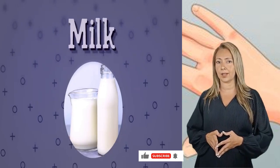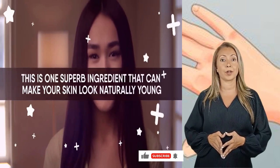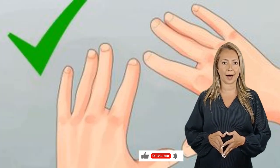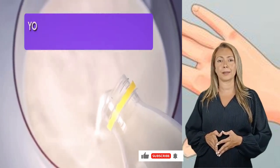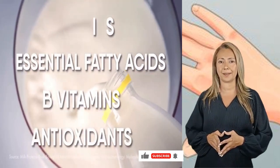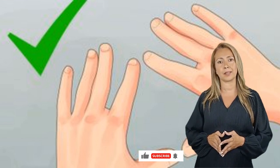Another favorite of the skincare community is milk. Your skin deserves only the best, and this is one superb ingredient that can make your skin look naturally young. After using any of the exfoliating masks, you can use milk to moisturize. Dunk your hands in a bowl of cold milk, or dab cold milk with cotton balls on your hands. It thoroughly conditions your skin and makes up for the loss of moisture. Milk has proteins, essential fatty acids, B vitamins, and antioxidants that are essential for your skin's day-to-day functioning. It also aids your skin's renewal process and stops sagging.